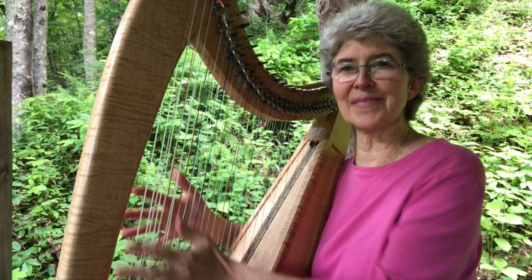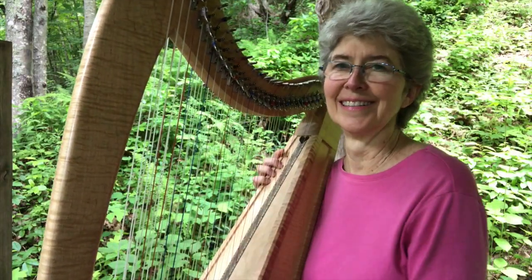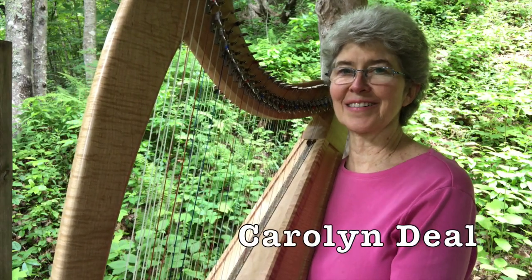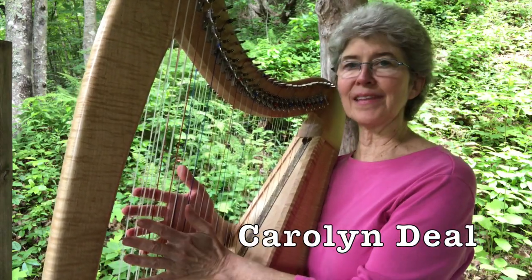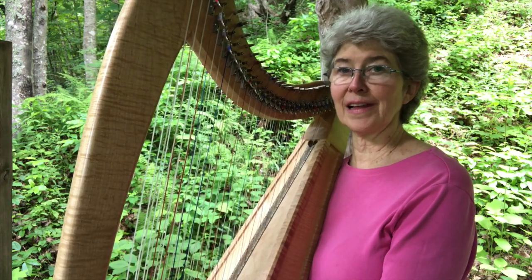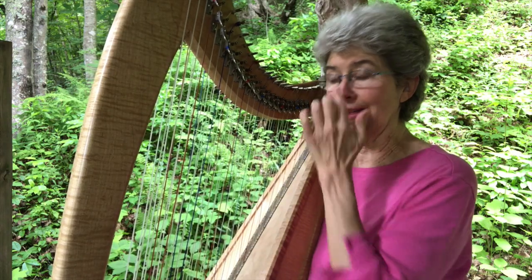Oh, I was supposed to be teaching, not playing. You caught me playing the harp. My name is Carolyn Diehl, and welcome back. I'm going to do something in this video that'll be great for beginners, but actually I needed it about 10 years into playing the harp, so it'll maybe benefit lots of people.